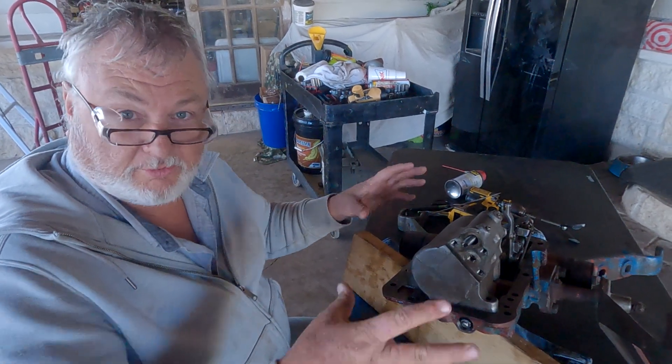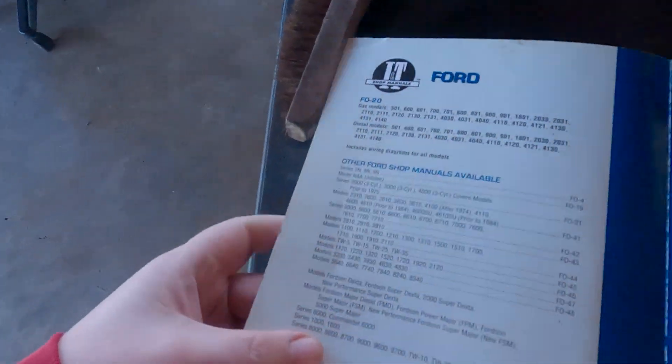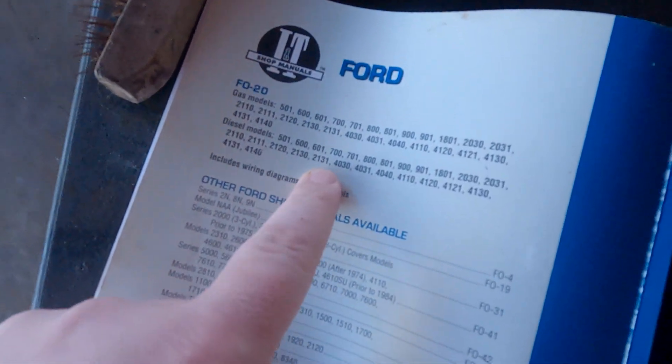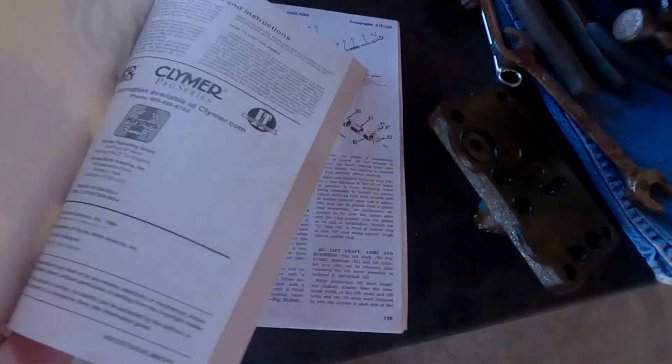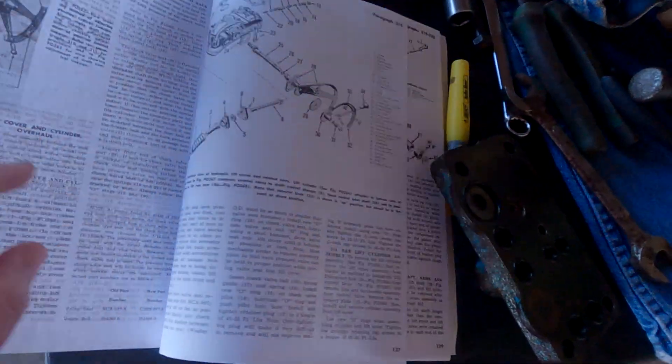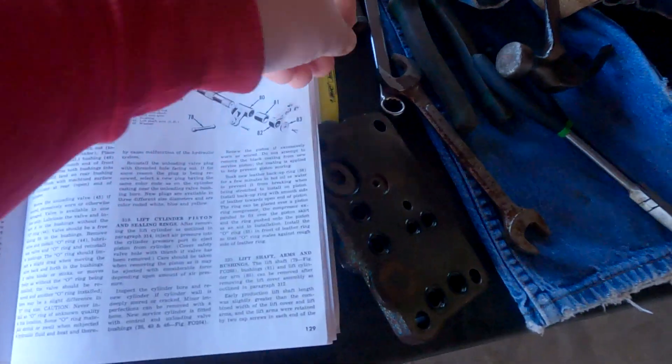I also bought a Ford service manual. There are all the models covered — I'll put those in the search tags so if you have one of these models you can find this video. I might also take pictures of the hydraulics chapter, because all of this stuff is covered in that section. That way if you have one of these tractors and you're looking for hydraulics info you can pause the video and read the text.